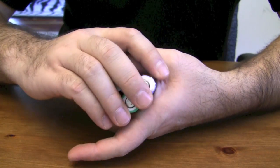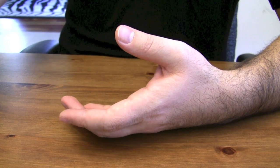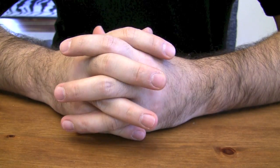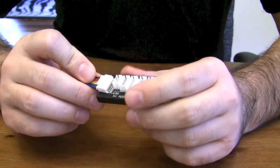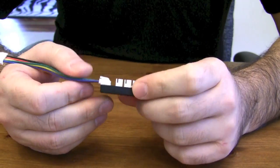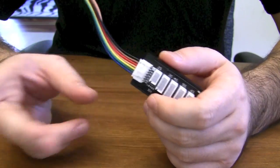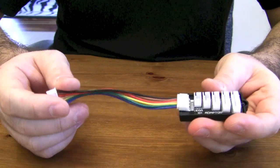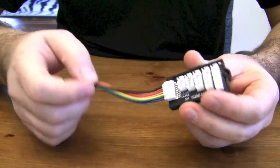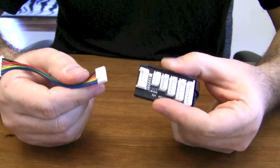I'm recycling them and I'm going to build a 3S battery so I can power up my various hexacopter devices. What I'm going to show you today is actually how to build a 3S balance charger using these cells I just showed you.